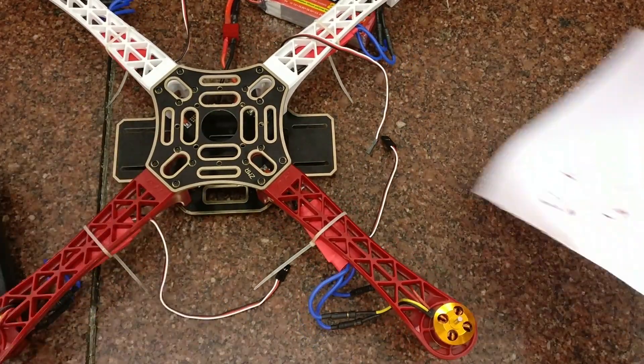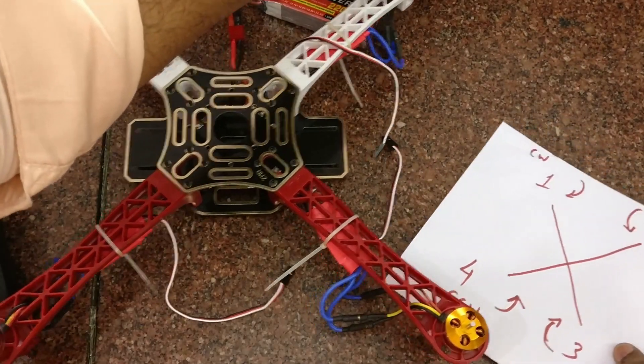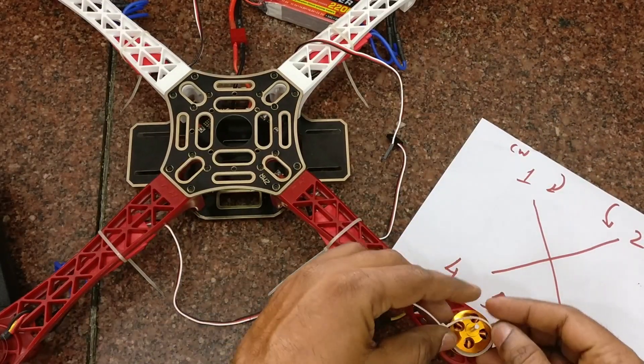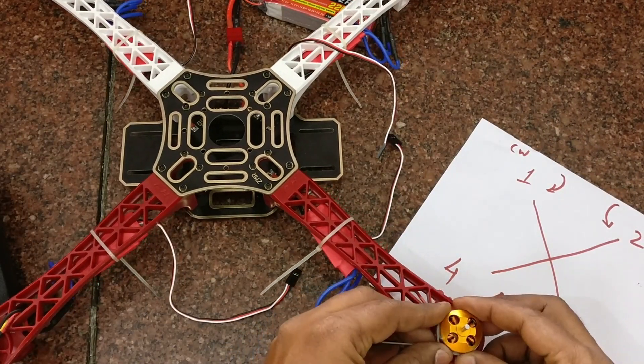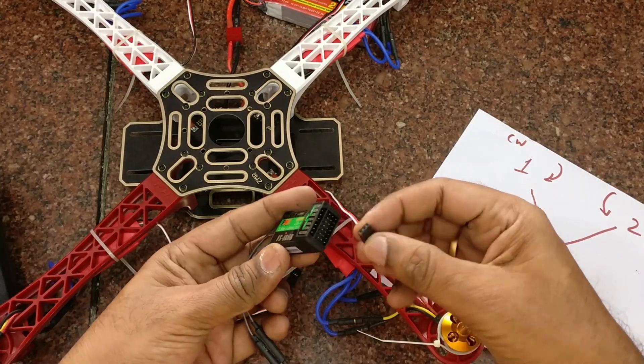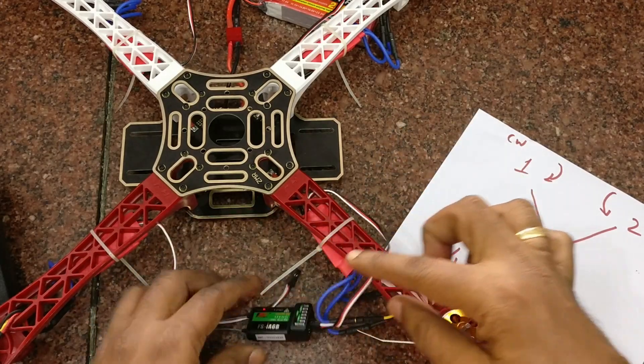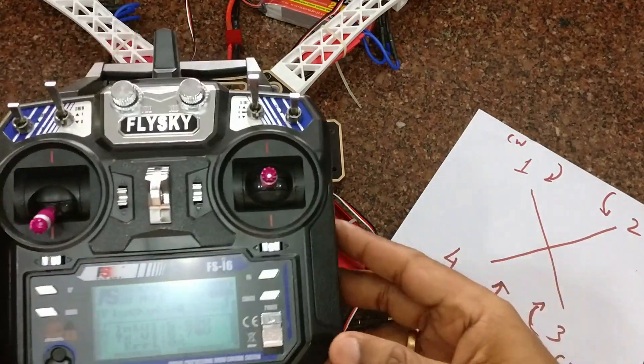Then go for the third motor. This third motor should rotate clockwise. Connect the ESC of the third motor to channel 3 of the FlySky receiver, and then slightly push the throttle to see the motor direction.